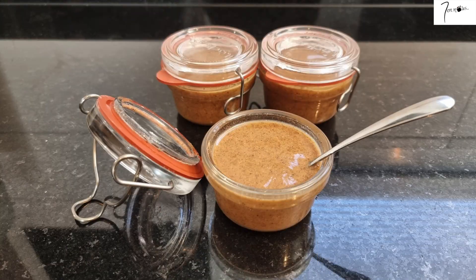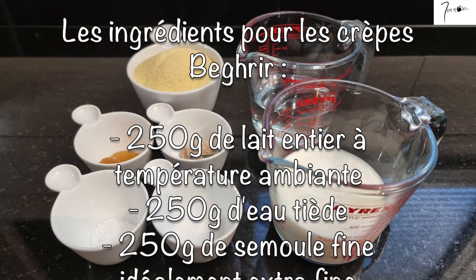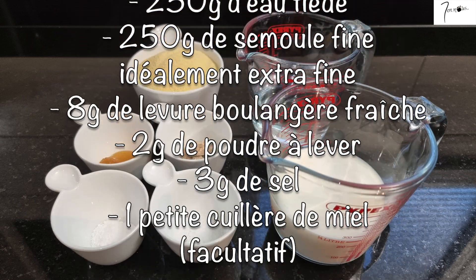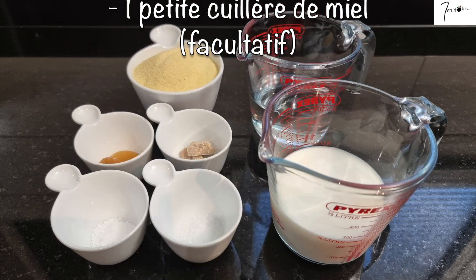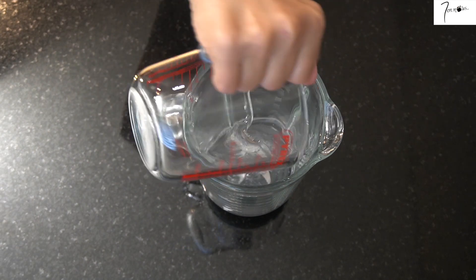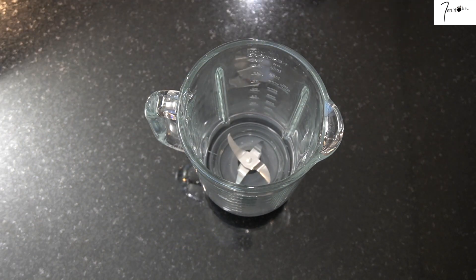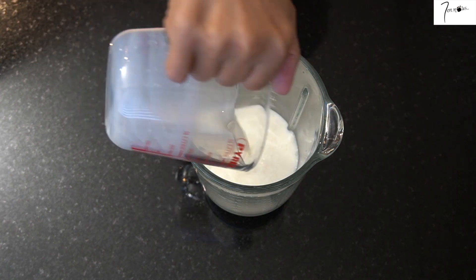Je réserve et je passe à la préparation des crêpes qu'on va servir avec. Ces crêpes sont vraiment très simples à faire. On va mettre tous les éléments dans notre blender. Personnellement, je préfère mettre d'abord les liquides, c'est-à-dire l'eau et le lait.